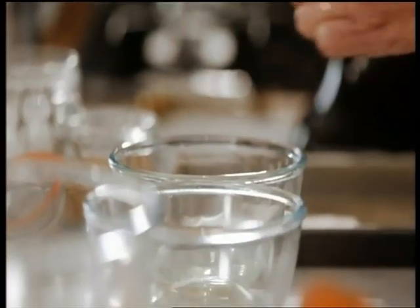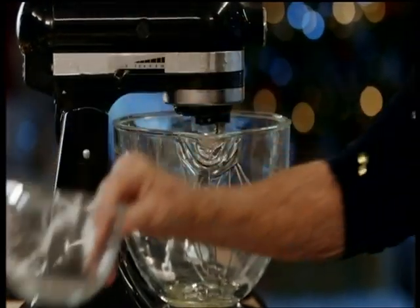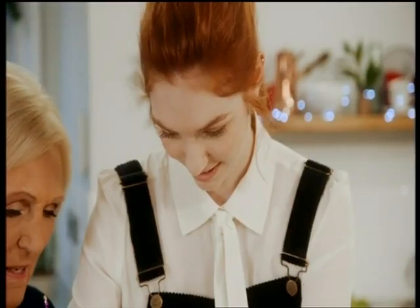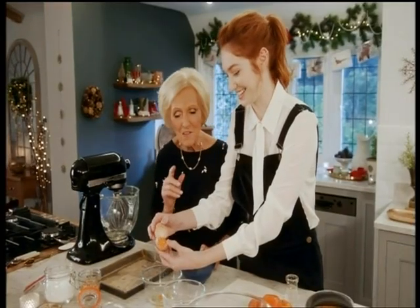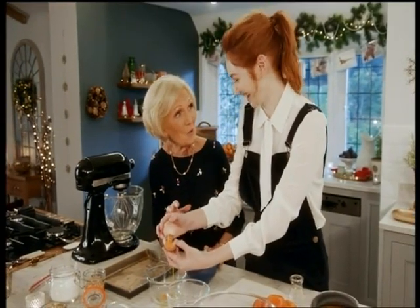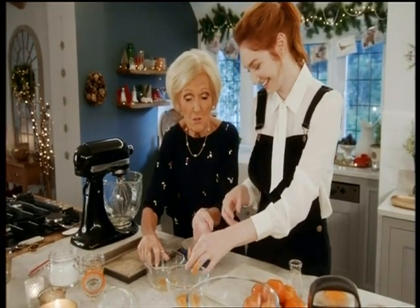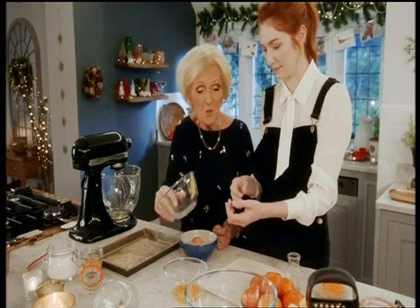She's brilliant at what she does, but I think I've got another nervous one on my hands. Crack the egg and slip the yolk in one half. I've messed it up. That doesn't matter at all — you've got a lot of eggs, Mary. What I'll do is use it in scrambled egg tomorrow, so you can put that back.